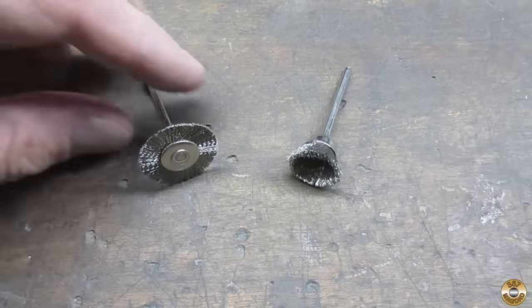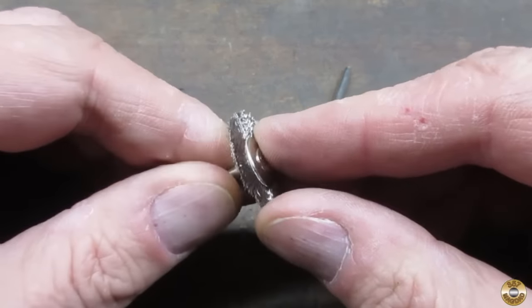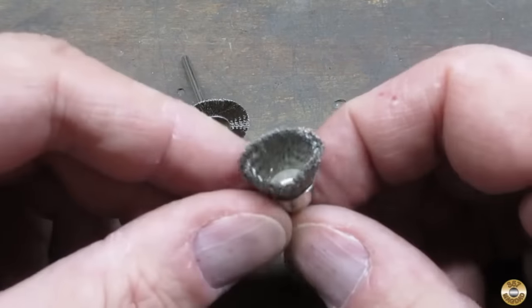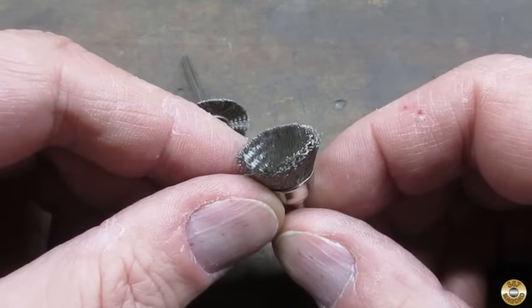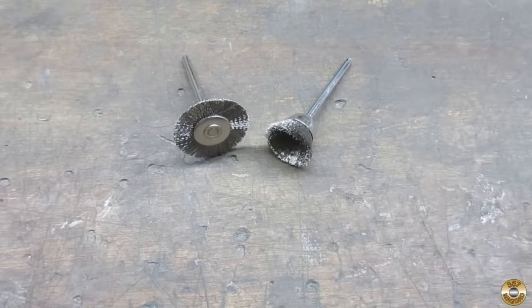Moving on to wire wheels. The small wire wheel and cup brush are effective at removing rust in areas that are tough to reach with a big wire wheel. The downside is that inevitably I get sprayed with tiny wires, even running them on the lowest speed.